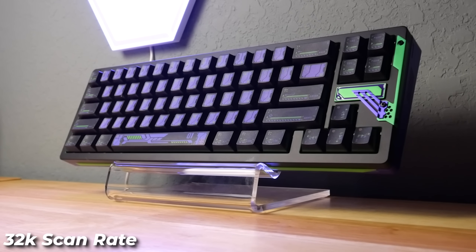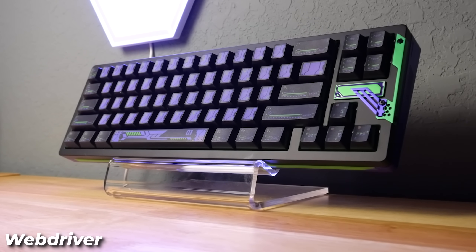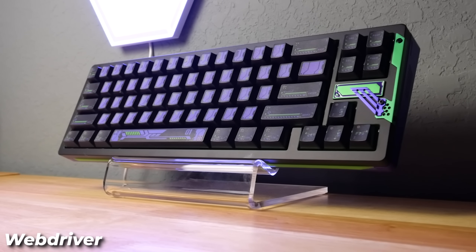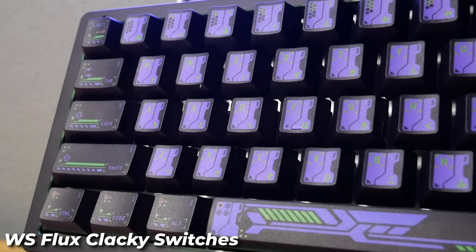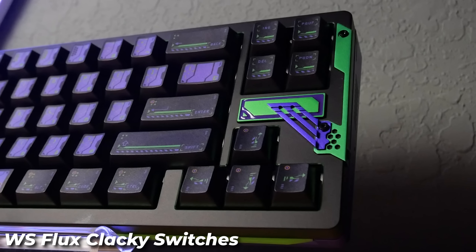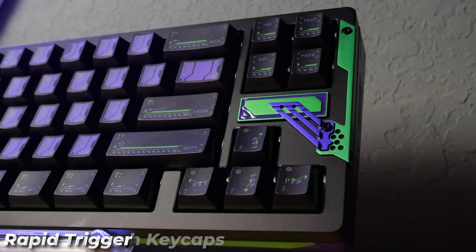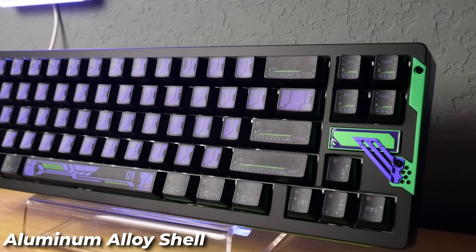It's 8,000 hertz polling rate, 32K scan rate, 0.125 millisecond latency. It's got an easy-to-use web driver. You can remap the keys, adjust actuation point for your rapid trigger, do your macros, customize your RGB lighting, and configure advanced keys. It's got the WS Flux clacky switches — these are the 0.005 millimeter actuation point switches. Hall effect sensors with a contactless trigger. Rapid trigger is best for FPS, MOBA, and rhythm games. The keycaps are translucent material. It's got an aluminum alloy shell. Let's get it set up.